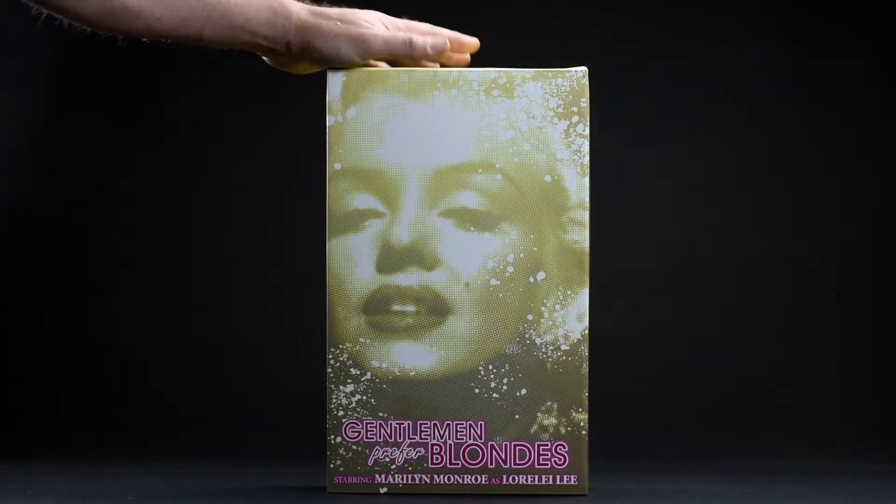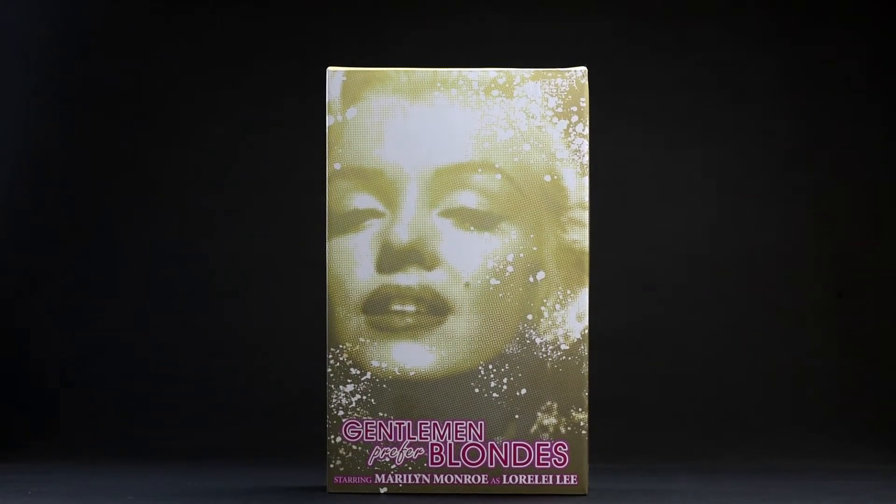Hey everyone, welcome back. Today I'm going to be stepping outside of my comfort zone of science fiction and comic book stuff to take a look at this — the Marilyn Monroe sixth scale figure from Star Ace Toys. Let's give it a look.